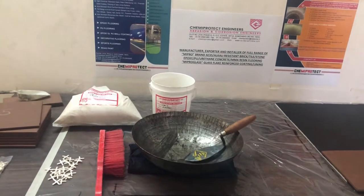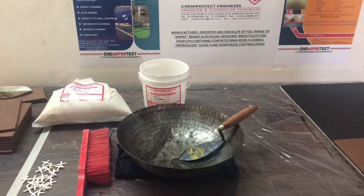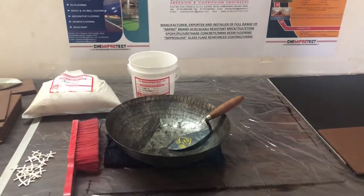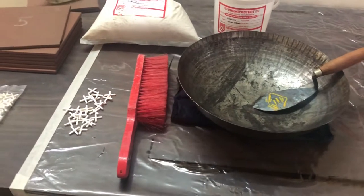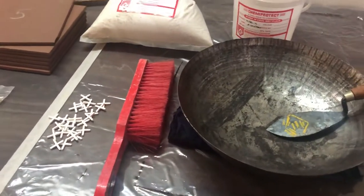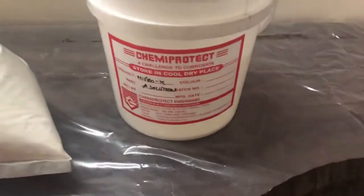We are starting the installation of Acid Resistant Tile. Tools you require: you can see a spatula, a mixing pan, a brush for cleaning, a 3mm tile spacer. And this is the material — Mipro K.